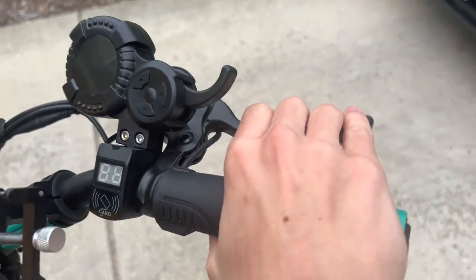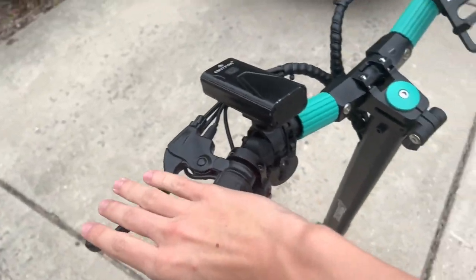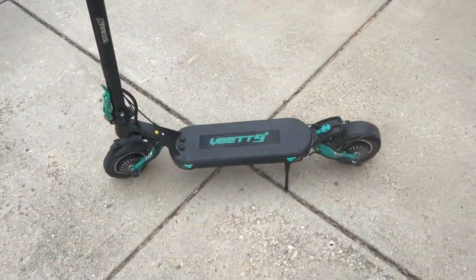Over here we have our right brake and left brake — they're both disc brakes. As you know, you're going to have to adjust them in the future.